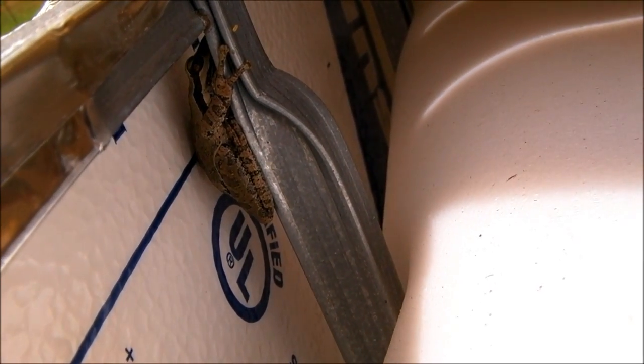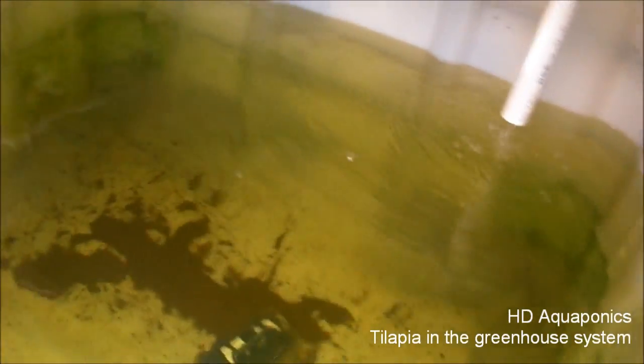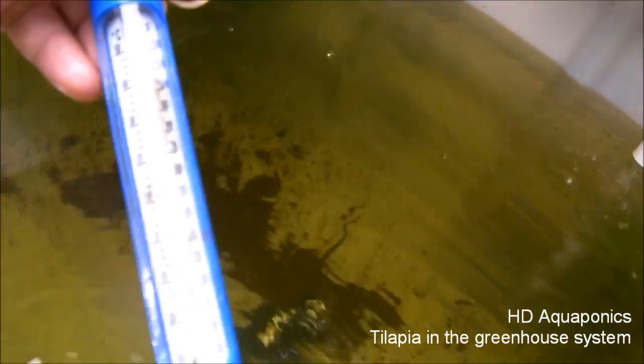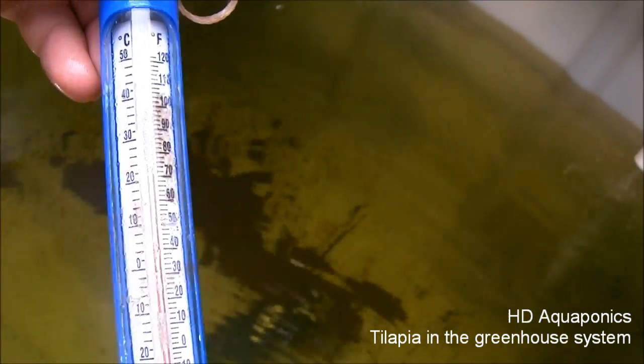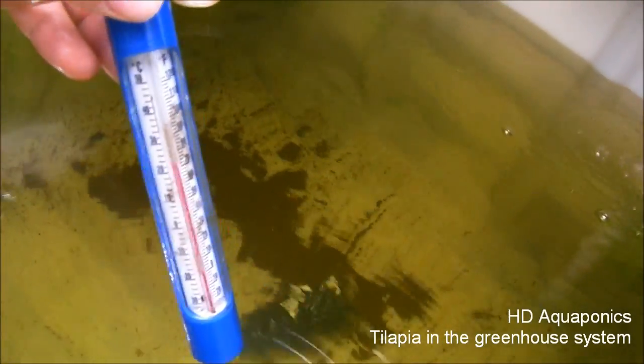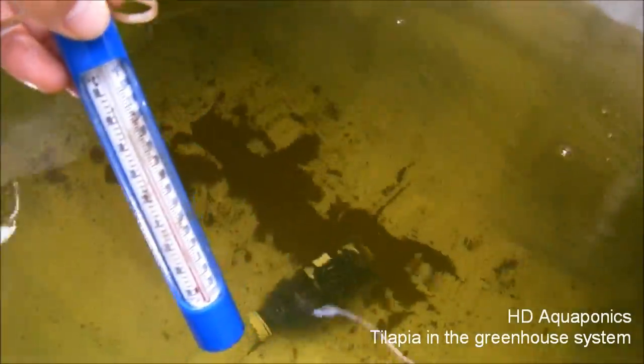I just noticed this little frog sitting here protecting our tanks. We got the water temperature in the outside tanks to about 75 degrees, so we're going to go ahead and move in some tilapia from the inside and get this system cycling with some fish.